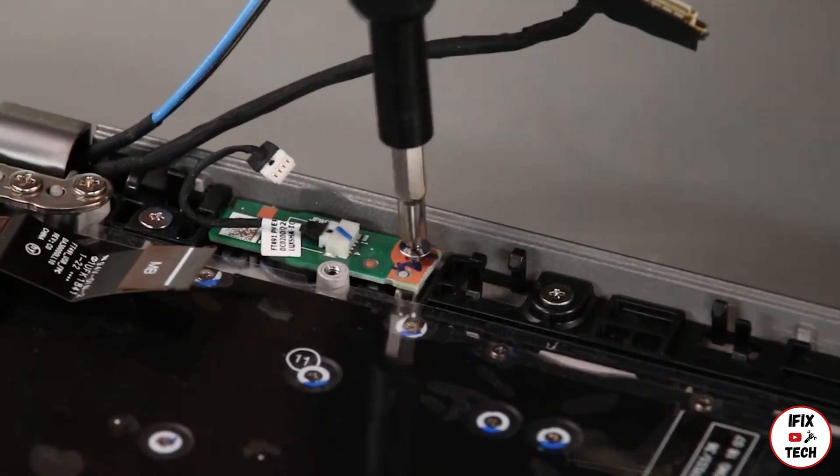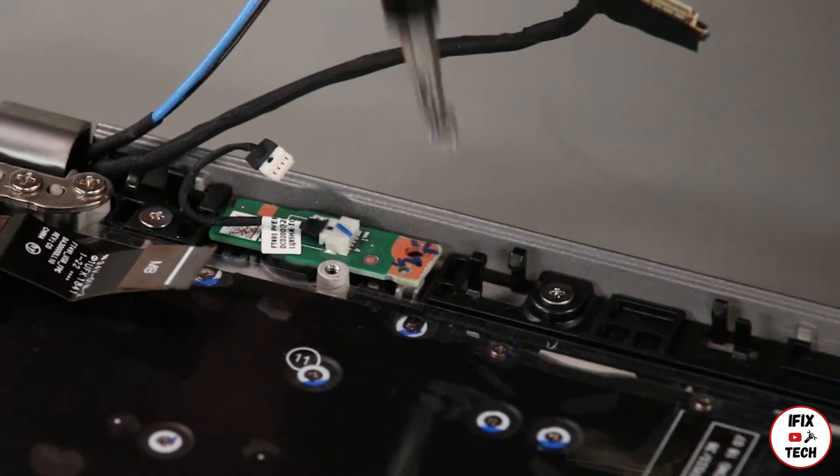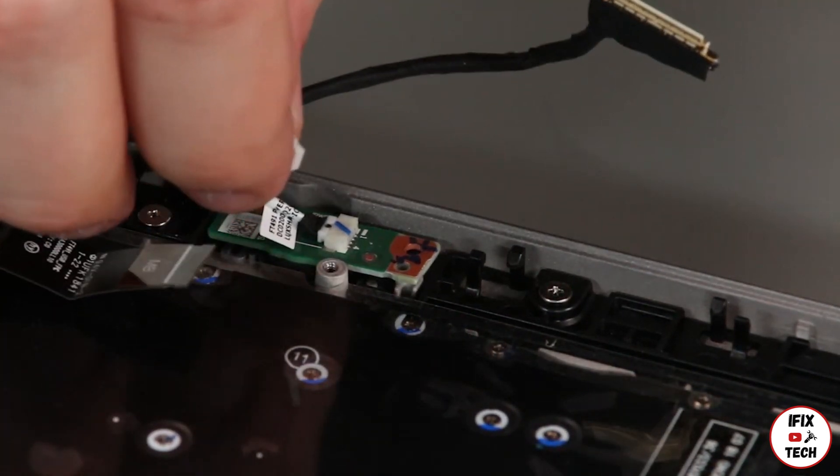Remove the screw. Lift the power button card from the system.